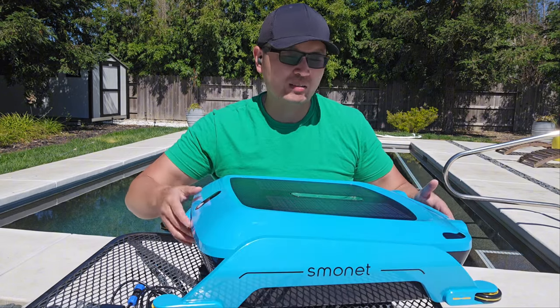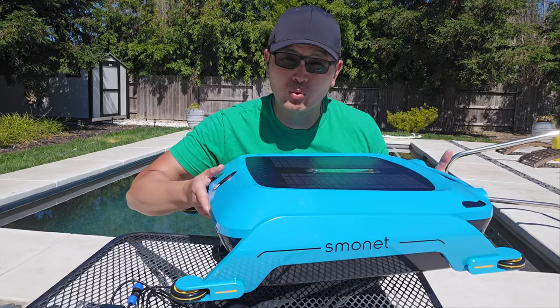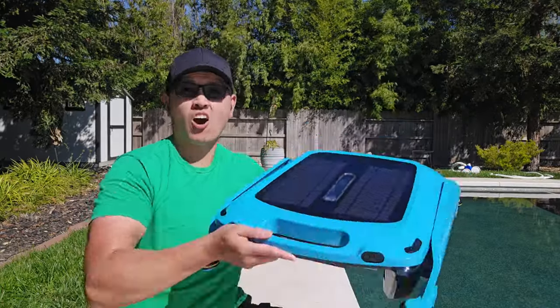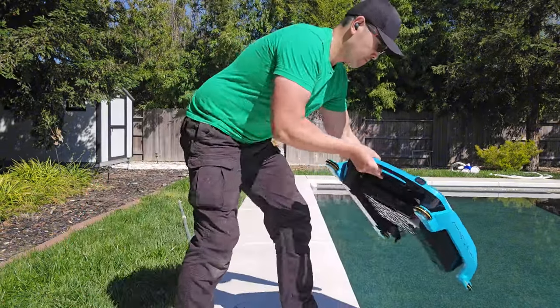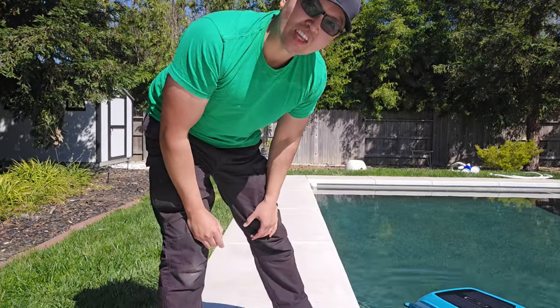So I've actually talked a lot about this cleaner. Let's go ahead and put it into the pool and I'll show you how well it works. I'm ready to put the actual skimmer into the pool — don't toss it in. Just set the end in lightly like this and let it go and do its thing.